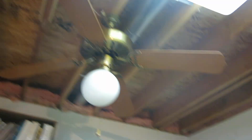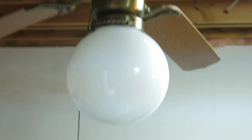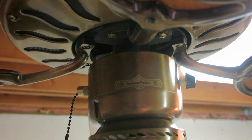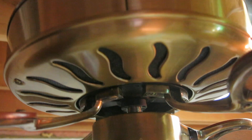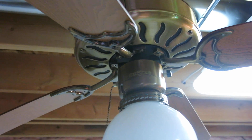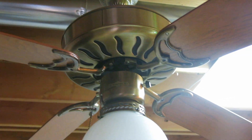I will show you the Homestead tag, which is right there, and you can see the metal flywheel and the bell canopy. It's a really nice fan. And that's it for this video — thank you for watching.